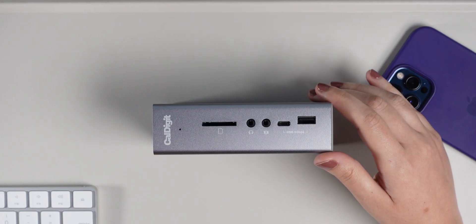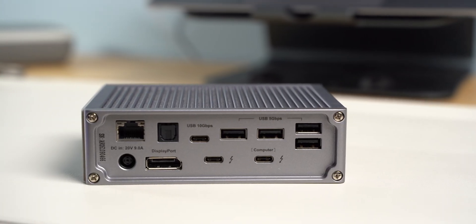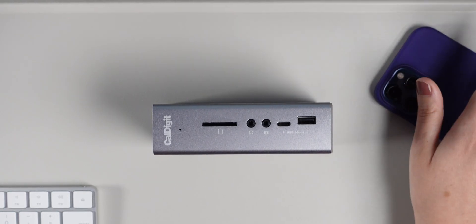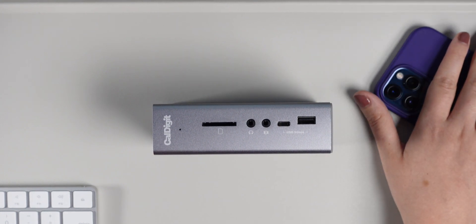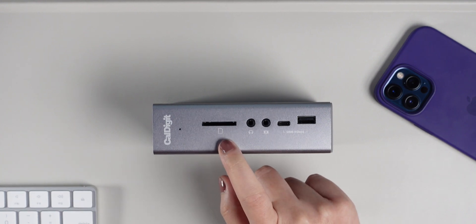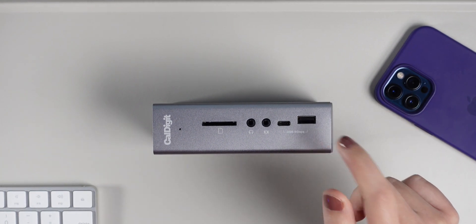Docking stations usually have more ports. This one is the TS3 Plus by CalDigit and it has 15 ports. They also allow you to connect more displays and support higher resolutions — this one supports two 4K displays at 60Hz or a single 5K monitor at 60Hz, making it a lot more powerful than a hub. On the front it has an SD card reader, audio in and out, a USB-C 3.1, and a USB-A 3.1.